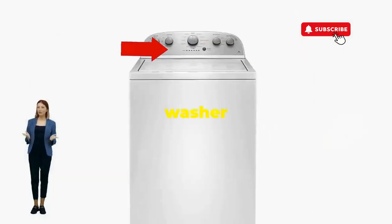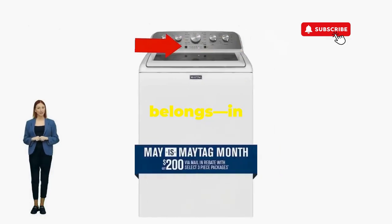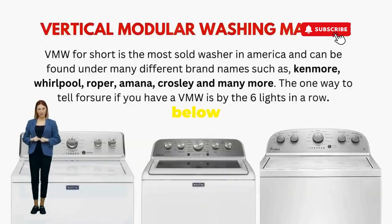You've just added years to your washer and kept your cash where it belongs, in your pocket. Try this out and drop a comment below if it turns your nightmare into a fairy tale.